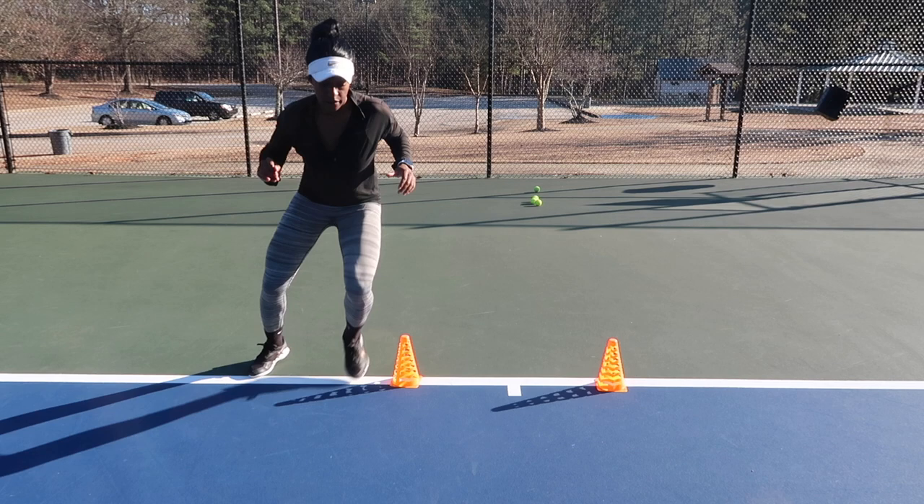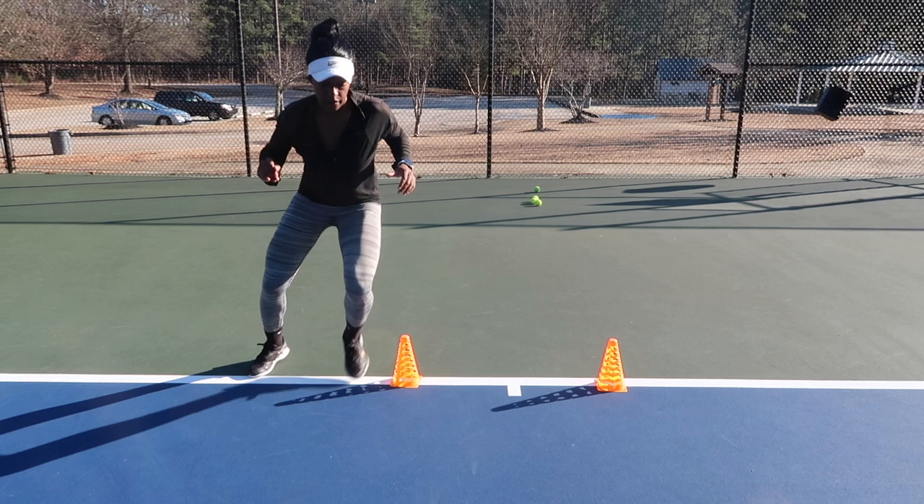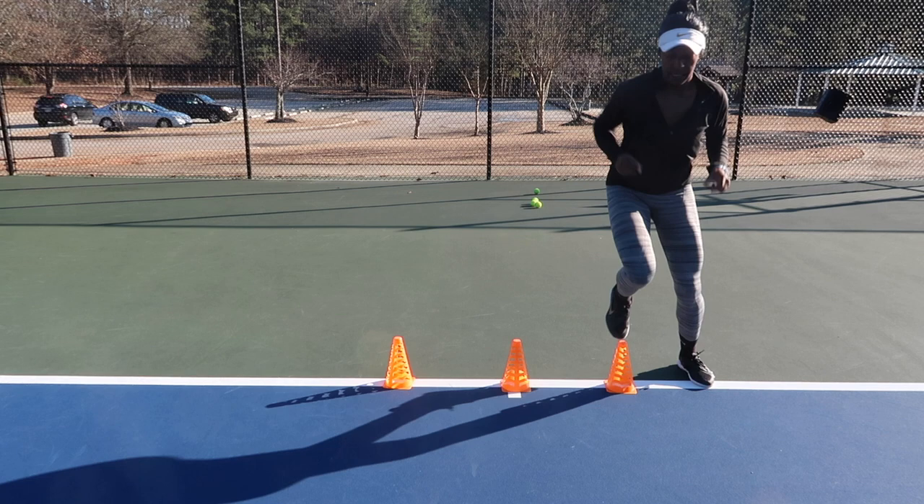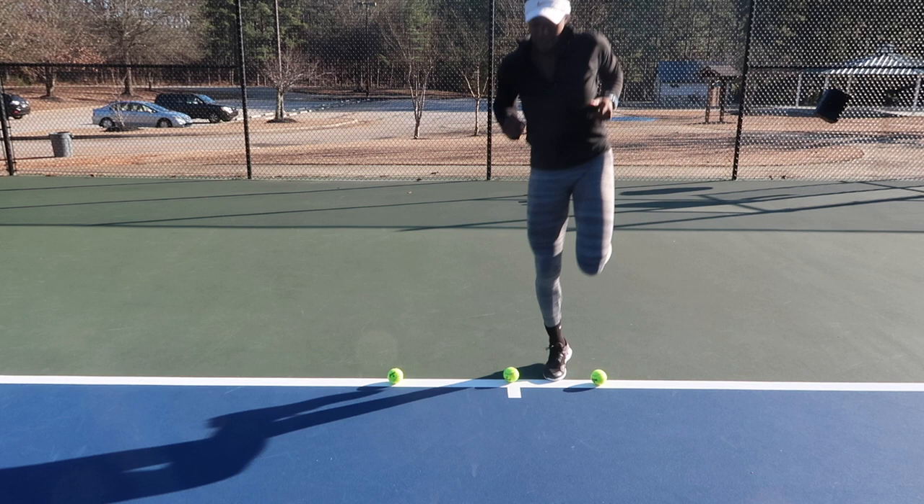This next drill is with the cones or with a ball — either or. We're basically going to be working on figure eights and sprinting, or you can hop through the cones then sprint, or you can hop with just one foot, sprint through, and then alternate using the other foot — just one-hopping through the cones and then taking a very strong sprint up to the net.